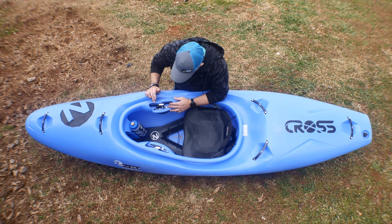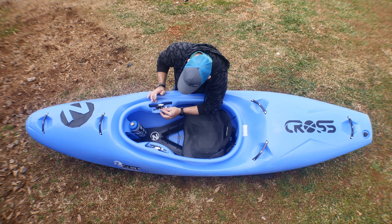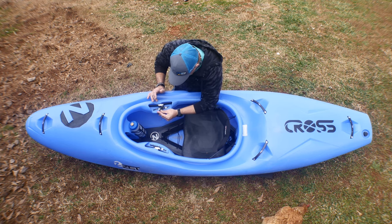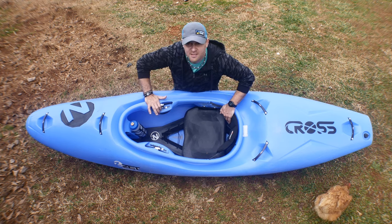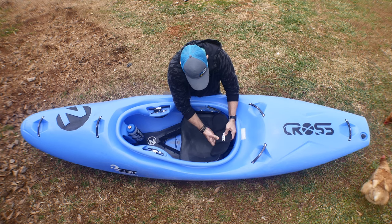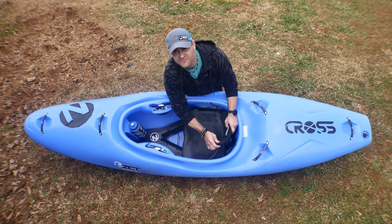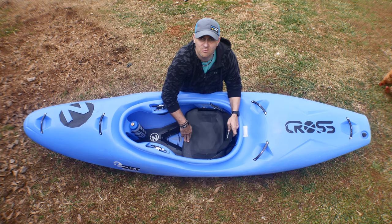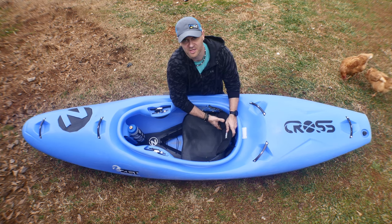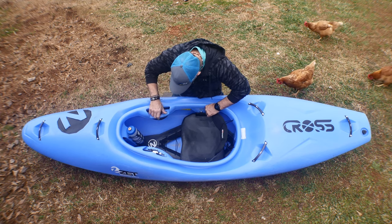They have really good quality hardware — this might be the best ratchet I have ever seen in a kayak. The ratchet works well: you push up and it's very solid. The back band is super solid, very cushiony and soft-feeling. Possibly the same type of foam is sewn into this back band, and it feels really good.